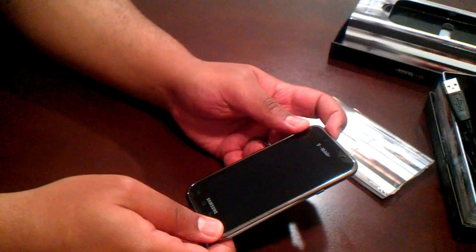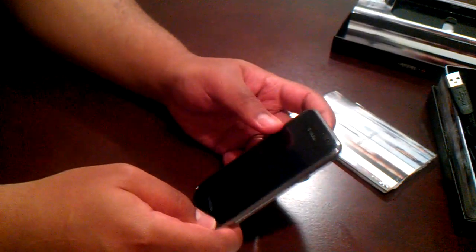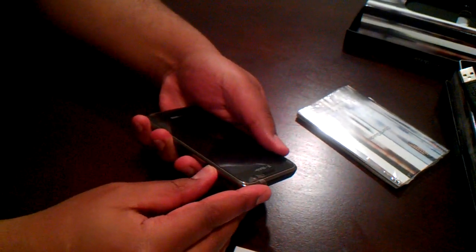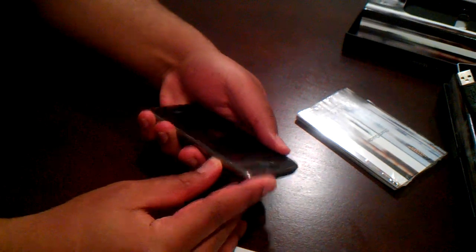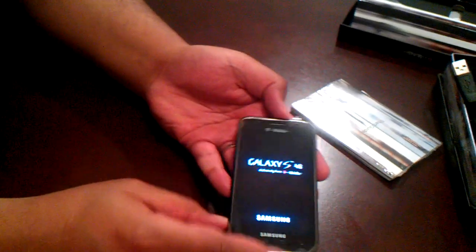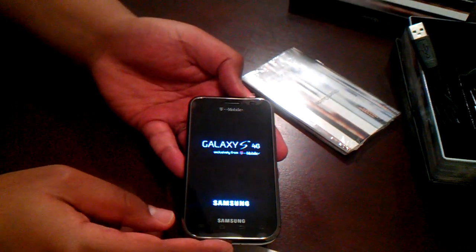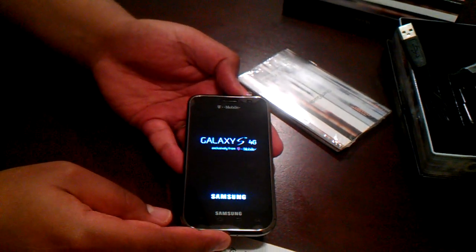Let's see if we can boot the phone real quick. I just got this from Samsung, and we're gonna see if we have a charge on this battery. They ship it with the battery — in most cases it's already in. Let's hold this down and see what we get. Okay, so there's your boot screen. We're just waiting for this to do its thing.